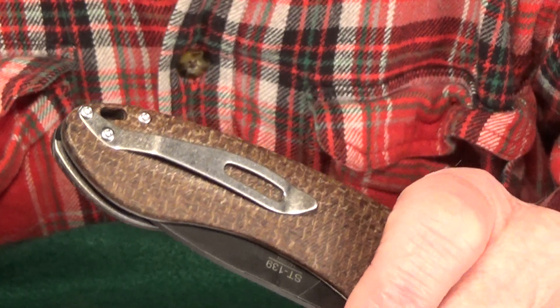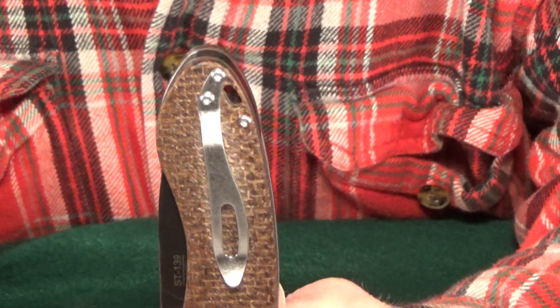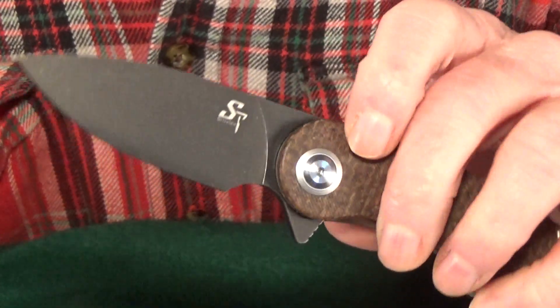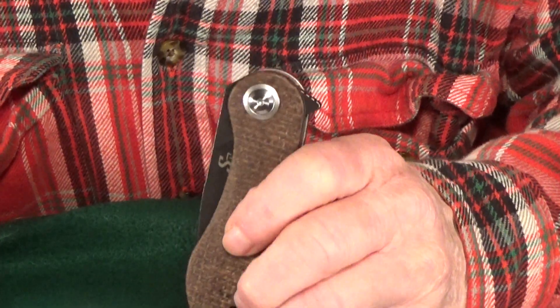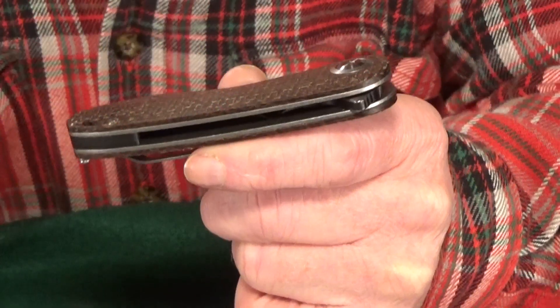What's even worse is I don't know if I'll be able to replace it because of this uncommon screw hole pattern. Why not make it standard so it's compatible with most aftermarket clips? It's not so bad in the closed position, but that flipper tab looks huge when the blade is open. I sure wouldn't mind a second opening option — thumb studs would probably work best.